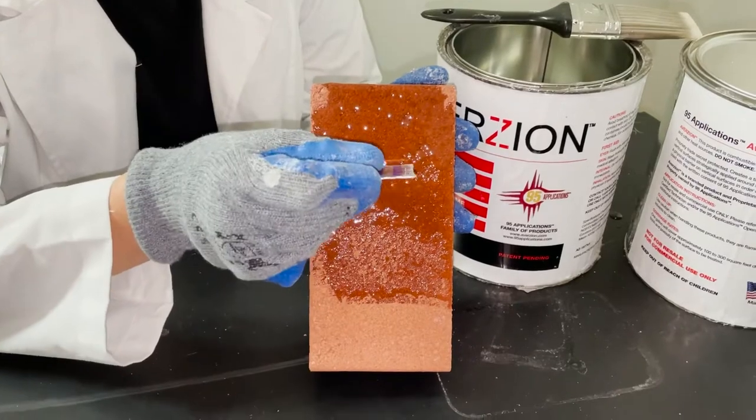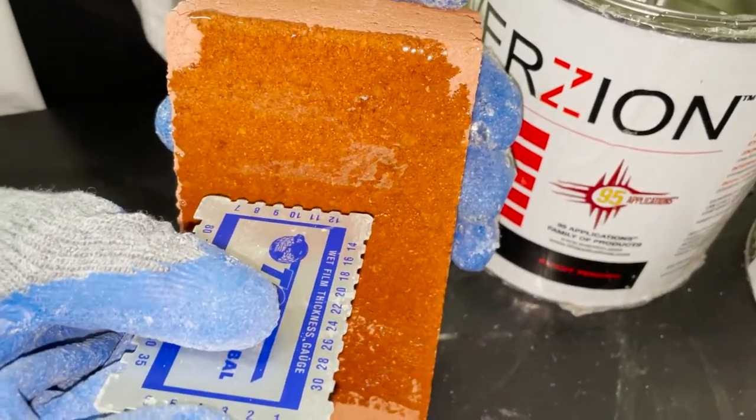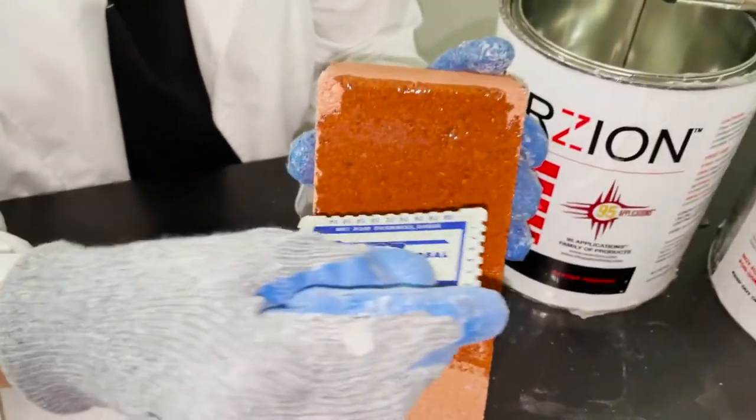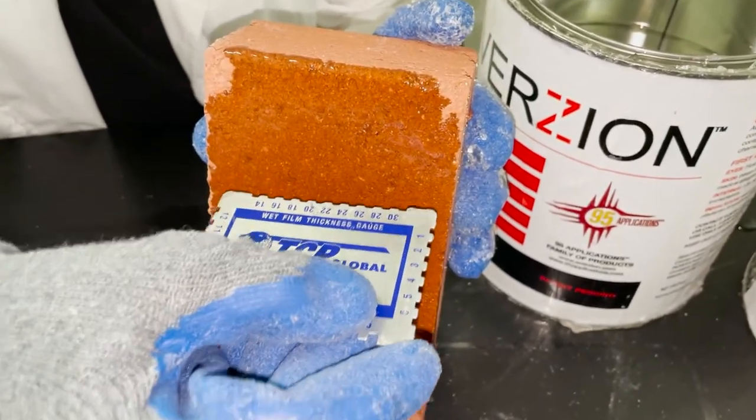Next, place the edge of a wet film thickness gauge into the coating, forming a 90-degree angle. You'll want to do this within 3-5 seconds of applying your coating. Pull the thickness gauge away from the substrate and check to see the last tooth that has come into contact with the coating. The number on this tooth will tell you the thickness of your coating in mils.